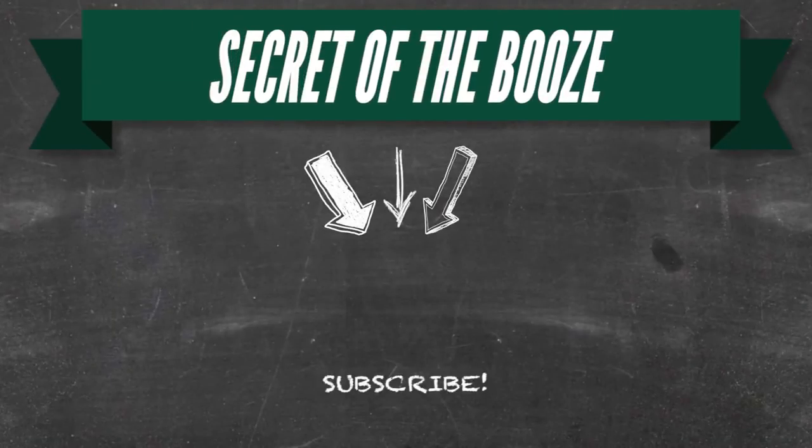Anyway folks, thanks for watching Secret of the Booze. Until next time, cheers tossers! And as always, see you next round. This one's on us. Thank you for watching Secret of the Booze. Be sure to subscribe and watch past episodes. As always, if you have a geeky cocktail, let us know in the comments below.